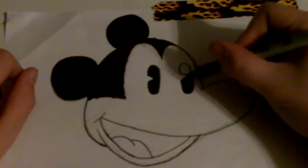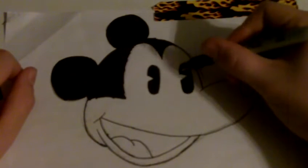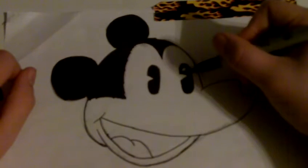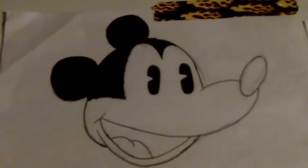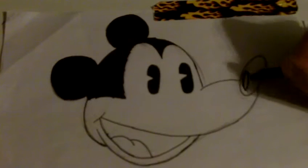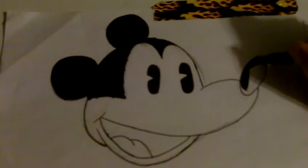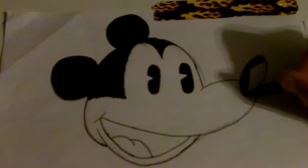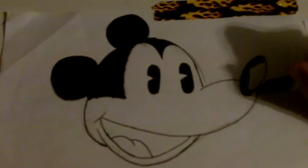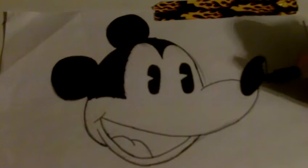I'm just gonna finish inking this and be done with this video. I'm gonna upload all these videos at the same time and it's gonna sap my internet connection all the way down to zero, and I don't want to do that for my family. So I'm not gonna upload six sixteen-minute videos, because each of them takes like a half hour to upload. I actually have like six computers but we all share the same internet.